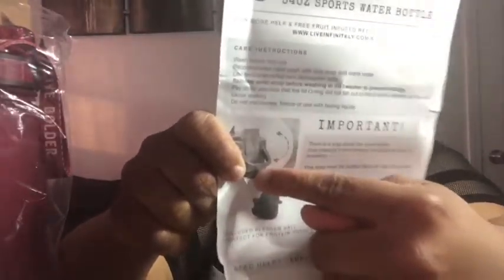The quality is nice. Recommended hand wash with mild soap and warm water. Low temperature top rack dishwasher safe. Remove wrist strap before washing in dishwasher to prevent damage — pay close attention to the lid. Make sure the O-ring does not fall out of the lid while cleaning, as this can cause leaking. Do not microwave, freeze, or use with boiling liquids. Important: there is a loop above the push button that prevents it from leaking and popping open. This loop must be pulled down for the lid to open — so make sure that's down so you don't get any leakage.